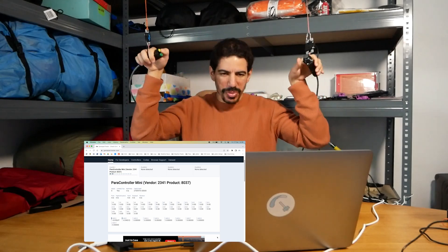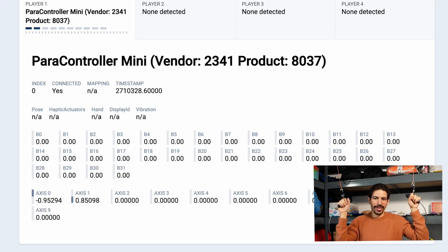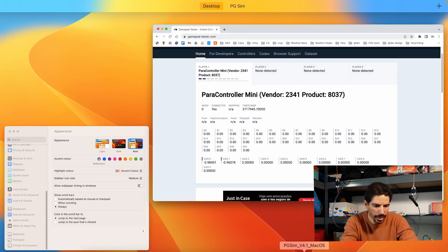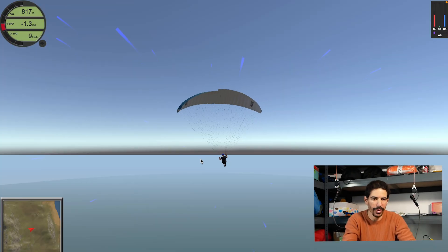The prototype is pretty much finished and we can see on a gamepad tester that it's already working. Let's jump into paragliding sim — let's go!